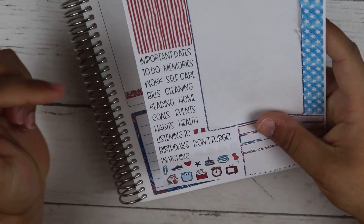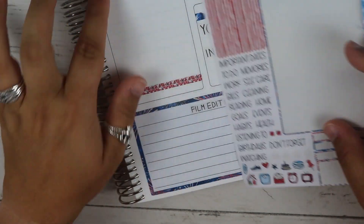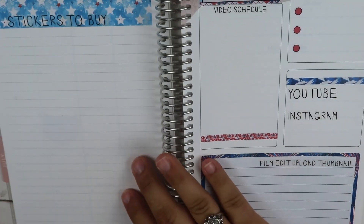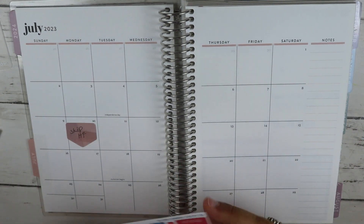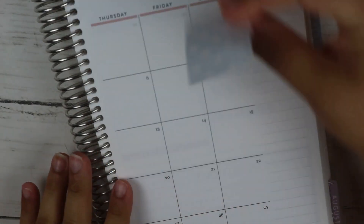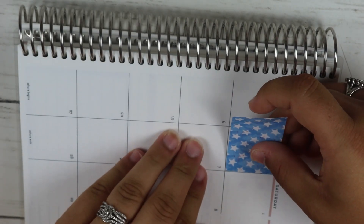She actually has quite a few things on here: important dates, to-do, memories, work, self-care, bills, cleaning, reading, home goals, events, habits, health, listening to, birthdays, don't forget, and watching — you can have those categories and put them in yourself, but I don't need to do that. So that is what these two pages look like together. Now we're going to get the monthly all set up. I only have one little note here and everything else is whatever I want.